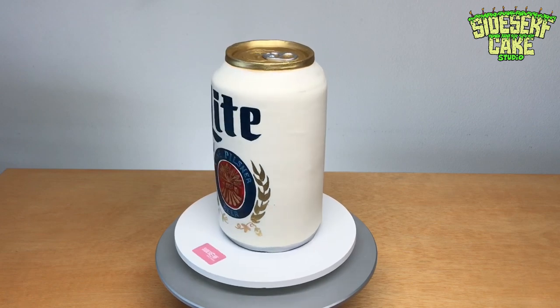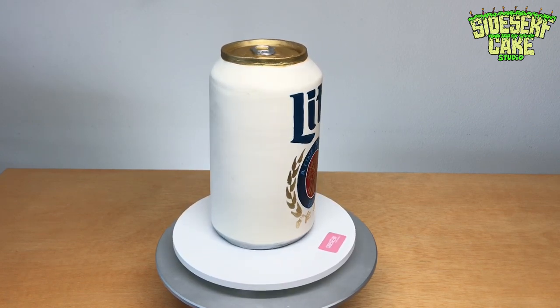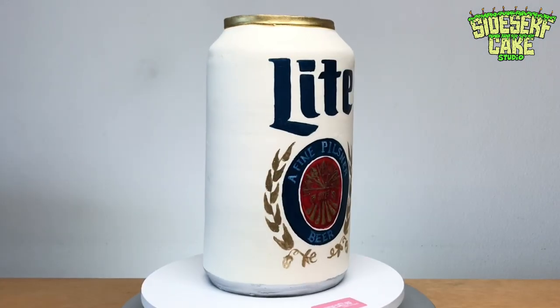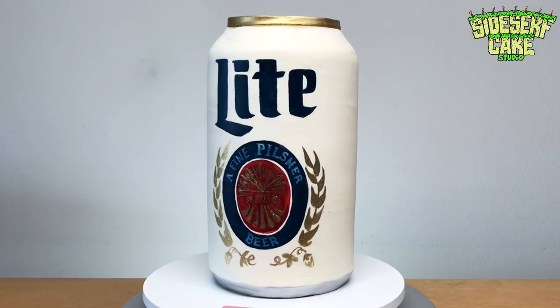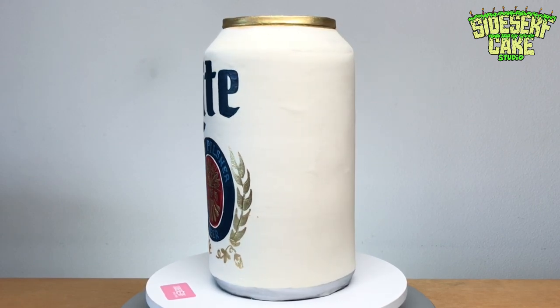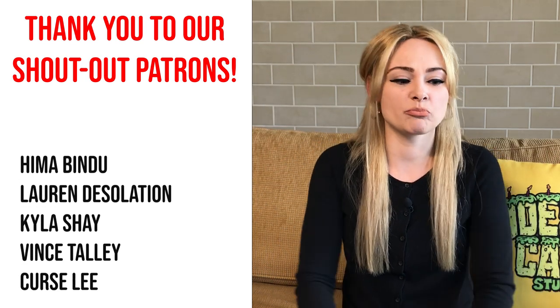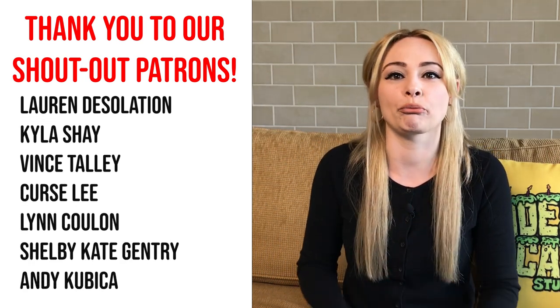And there you have it — a Miller Lite can cake. We're not going to cut into this one unfortunately because it was for a birthday. But we heard some feedback and apparently it was a success — they loved the cake. This cake is pretty big and I'm pretty sure it would probably feed around 20 people.